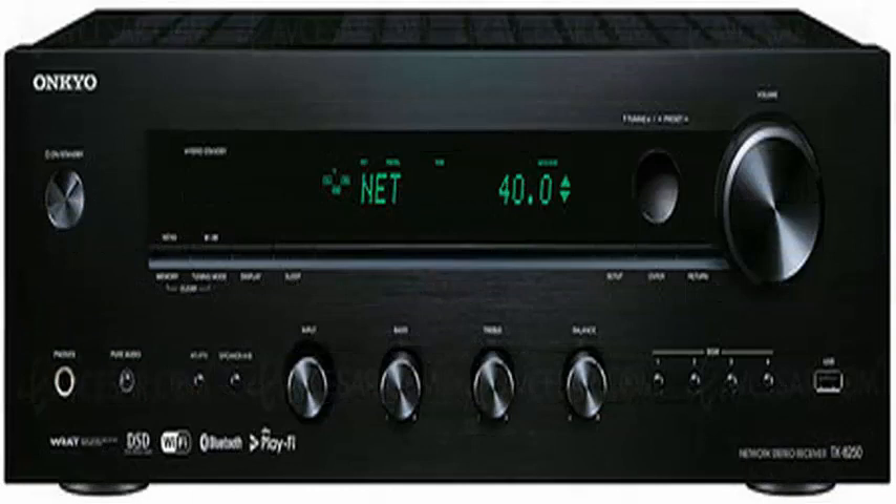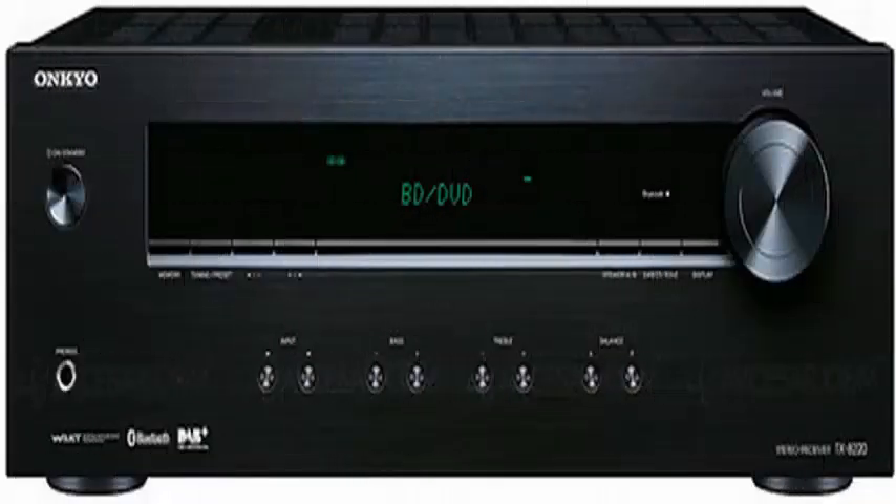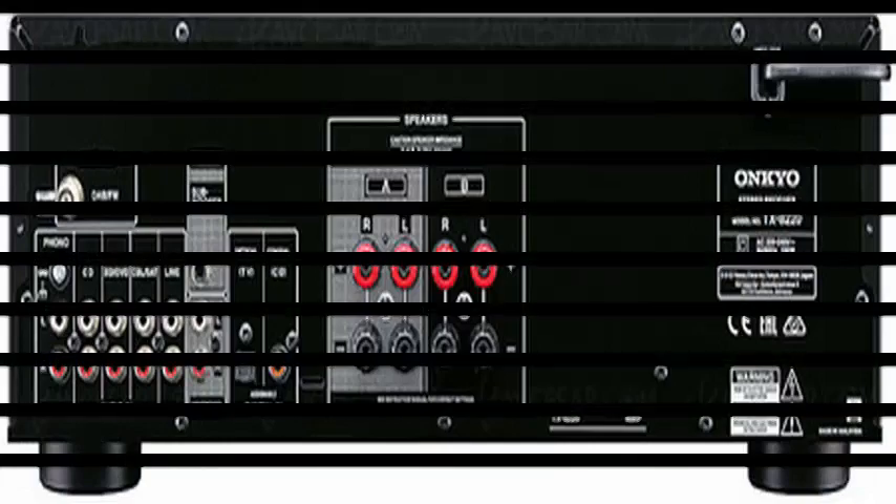The TX8250 offers compatibility with multi-room audio systems FireConnect and DTS PlayFi, as well as Chromecast integrated as standard. If you are looking for a simpler receiver that does not need to connect to the internet, Onkyo offers the TX8220 — a version with trimmed features that dispenses with network connectivity to focus on content from local sources.